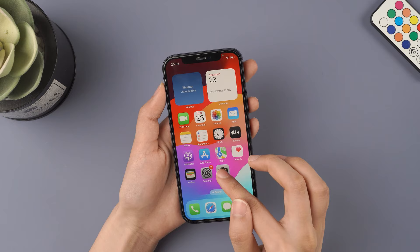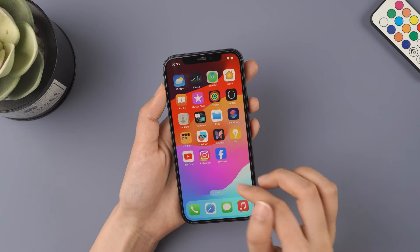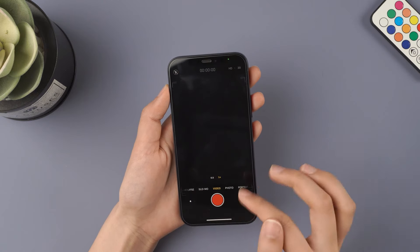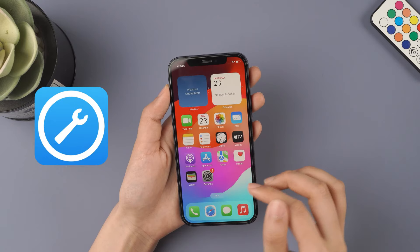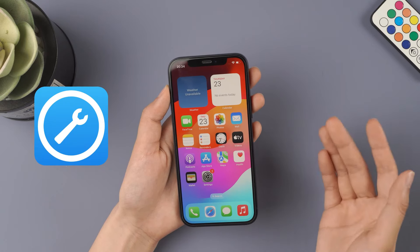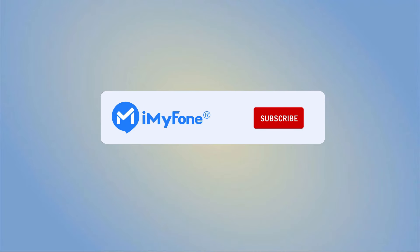The fourth method is to long press the camera icon and click Remove Camera from Home Screen. Then go to the Apps Library and reopen the camera. This method might not be successful, so it's recommended to use the Fixbo software for a data loss-free solution. That's it for today's video — don't forget to subscribe to this channel.